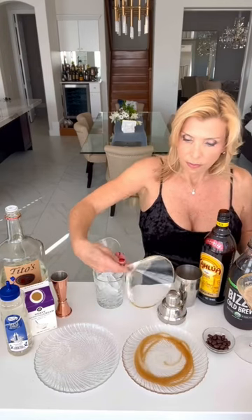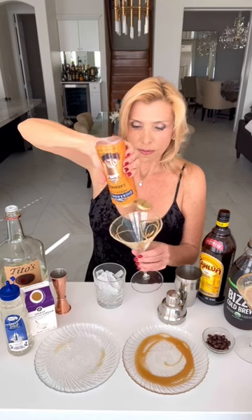I start by rimming the glass with some caramel and salt, and then drizzling some more caramel inside the glass to make it look pretty.